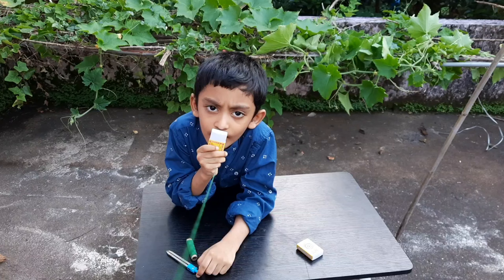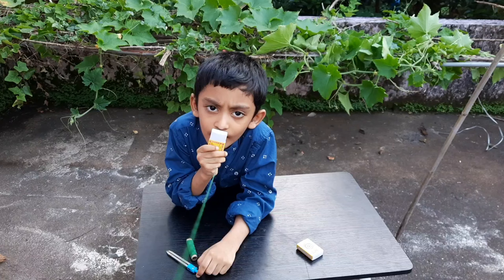Hello, Ariel Bertha here. If you are watching this video, please subscribe to my channel, Roosh Experiment.